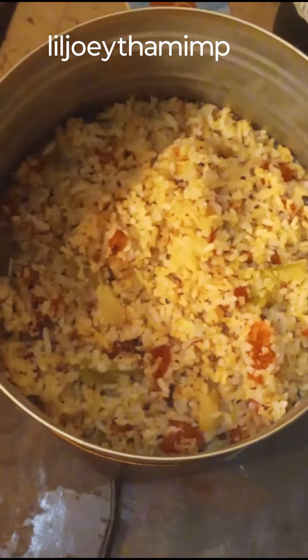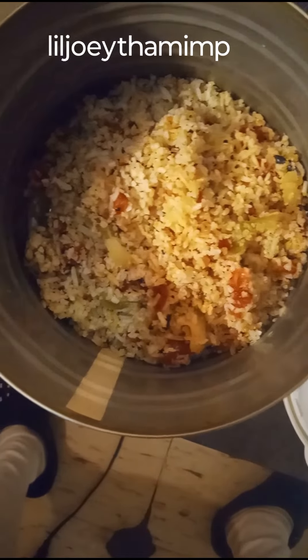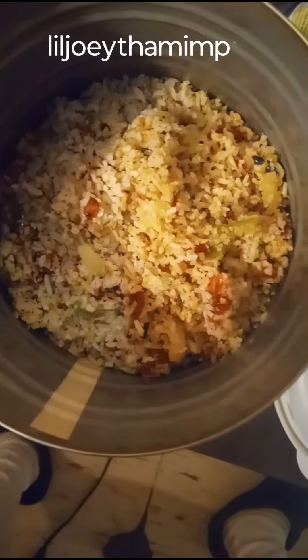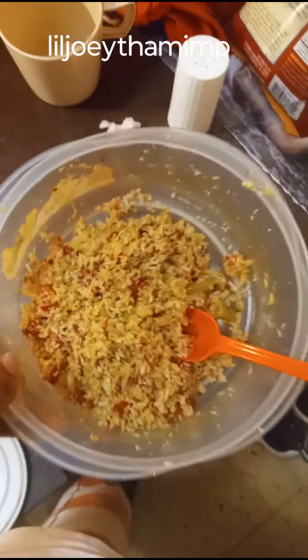So I decided to ditch the black-eyed peas and just go with the onions, pepper, tomatoes, and rice. The grease on it is what made it kind of moist. I put everything back in together — this right here is the finished product. It tastes pretty good. Like and subscribe.